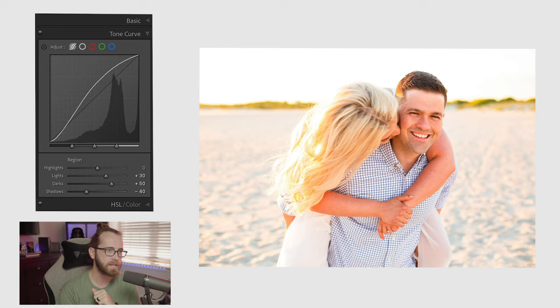I don't like to necessarily be a dark-and-moody photographer or a light-and-airy photographer — I find I'm somewhere in between. I like to have a lot of color, a lot of pop, a lot of contrast, but not too much. This tone curve is a great way to make sure your photos pop. Do not overlook the tone curve — it is a wonderful tool.